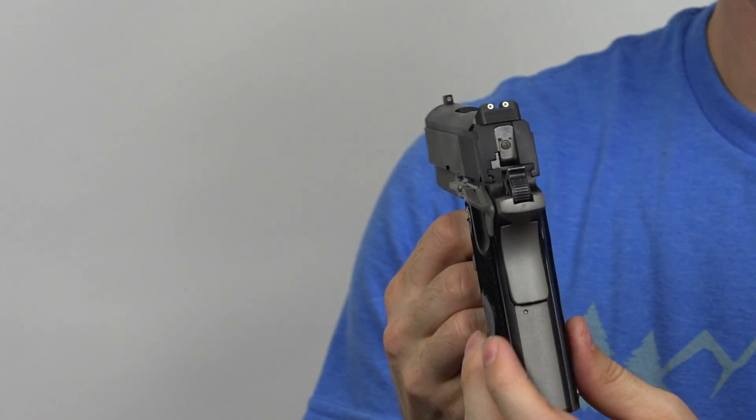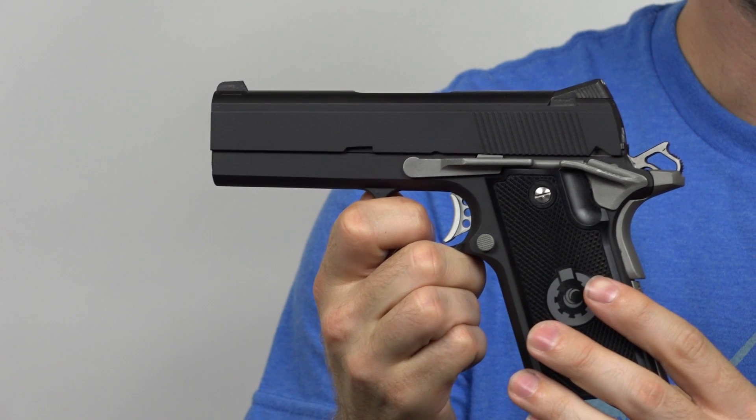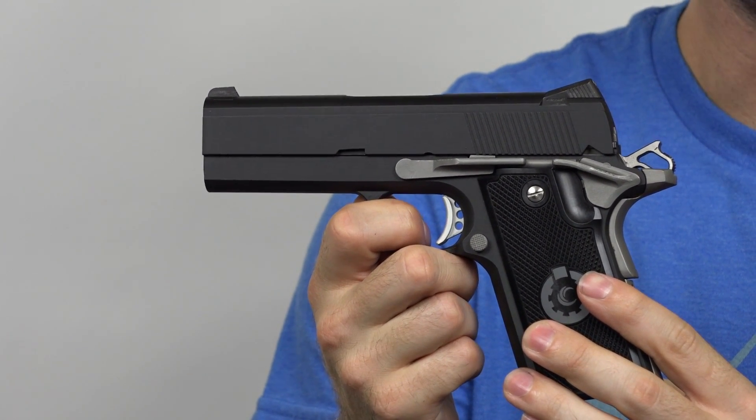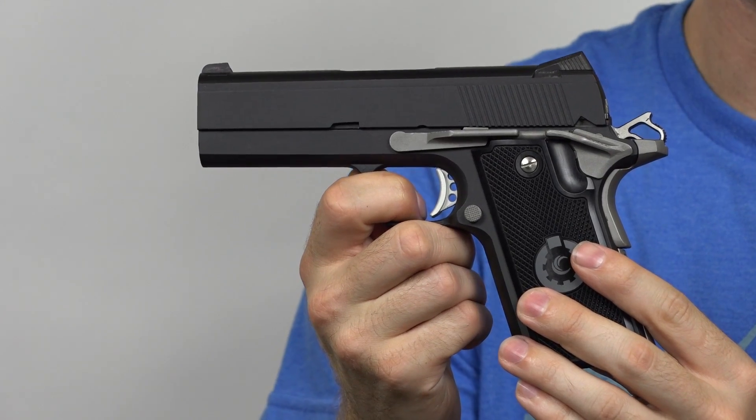The spring on this particular pistol is a 24-pound spring, and the barrel is 4 inches. It's a linkless full barrel and it does not have a bushing.